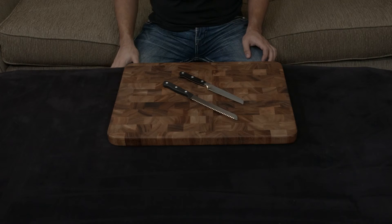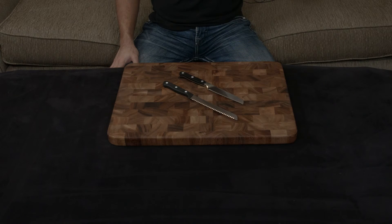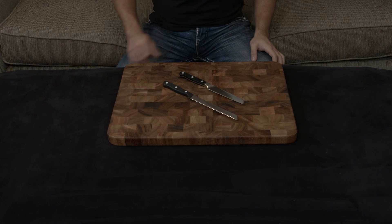Both knives have lifetime warranties, so it really comes down to personal preference. I'll put links to both below.